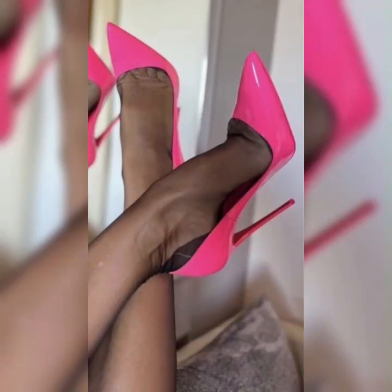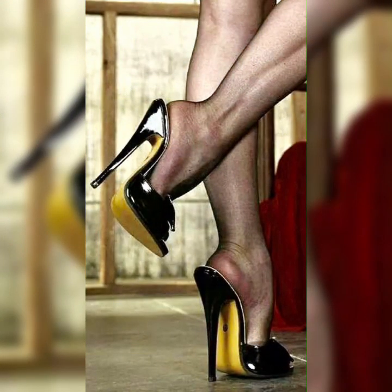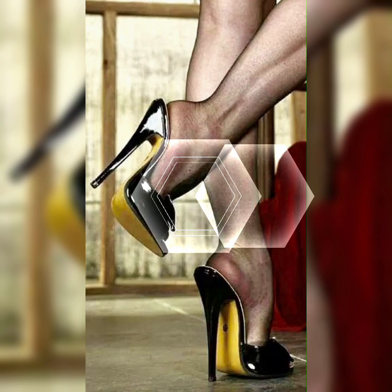Imagine this — you are getting ready for a girls' night out or a fun summer party. You slip into a pair of gorgeous strappy heel sandals, and boom, you instantly feel like a fashion queen.